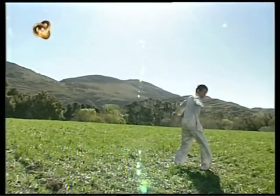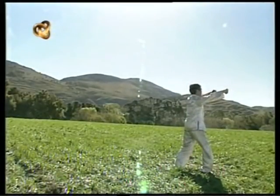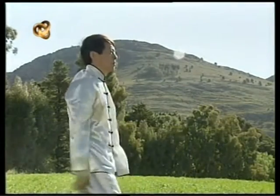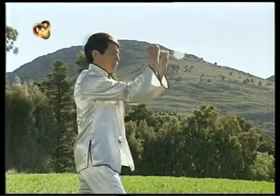El Tai Chi nos enseña a movernos con fluidez en el espacio del universo. La técnica del Tai Chi nos debe servir para cada una de las actividades que realizamos en nuestra vida cotidiana.